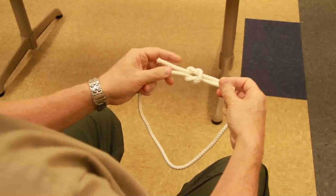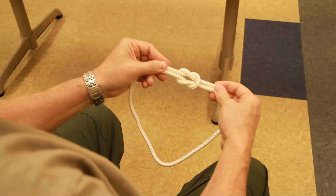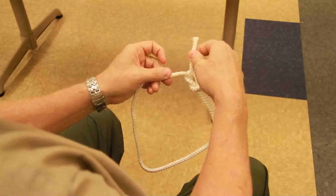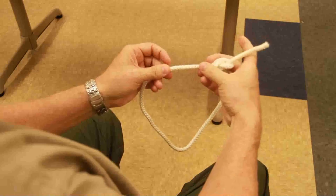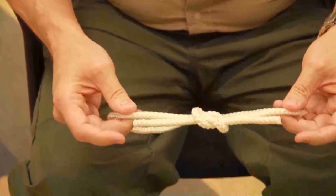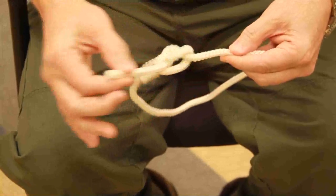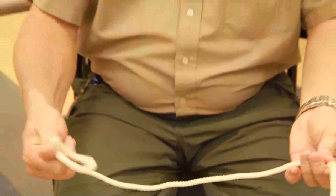And then, when you tie the knot, this is what it looks like, and this is how it acts — just like this. All of the knots should look like this right here, and this is how it should act. Now, the reason that we use this knot is that once we pull one end, the knot kind of caves in on itself and it's easier to get out.